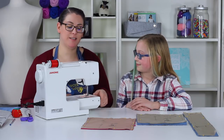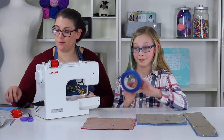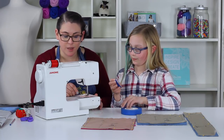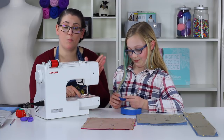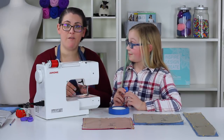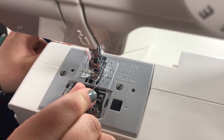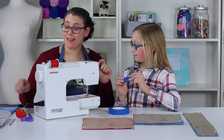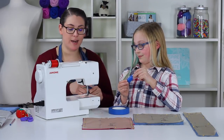Now we're going to talk about seam allowance — this is important to make sure your bag ends up the correct size. We have painter's tape and we're going to rip off about a three-inch piece. On the plate of our machine there are numbers — this is our sewing guide — basically a ruler showing how far over we need to sew. We're going to find the half-inch line and place our tape right on that half-inch mark so we have a big visible piece of tape as our guide.